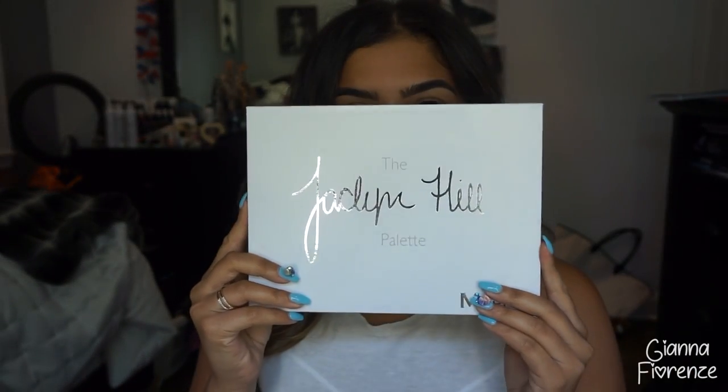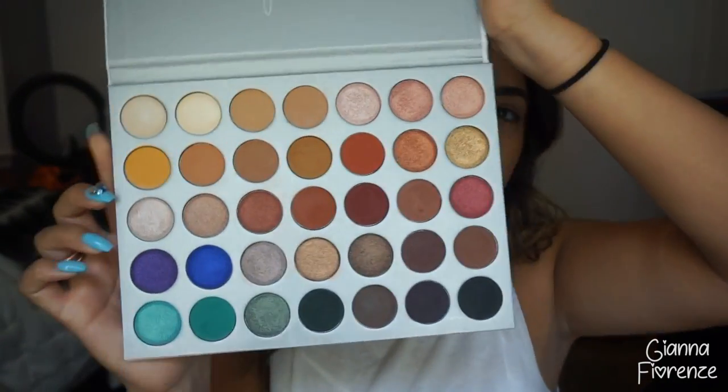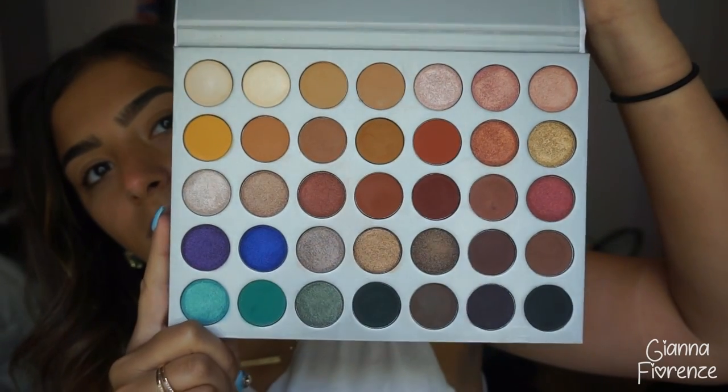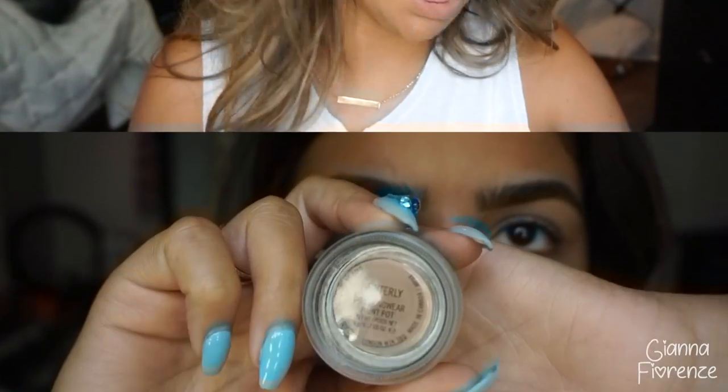Hey guys, welcome back to my channel. I already did my brows — you guys have seen my brows so many times — so let's move on to the Jaclyn Hill palette. Oh my god, it is just so gorgeous. I am freaking obsessed with this palette; the color range is insane. I recommend when they restock, you get it — unless you already got it, you're very lucky.